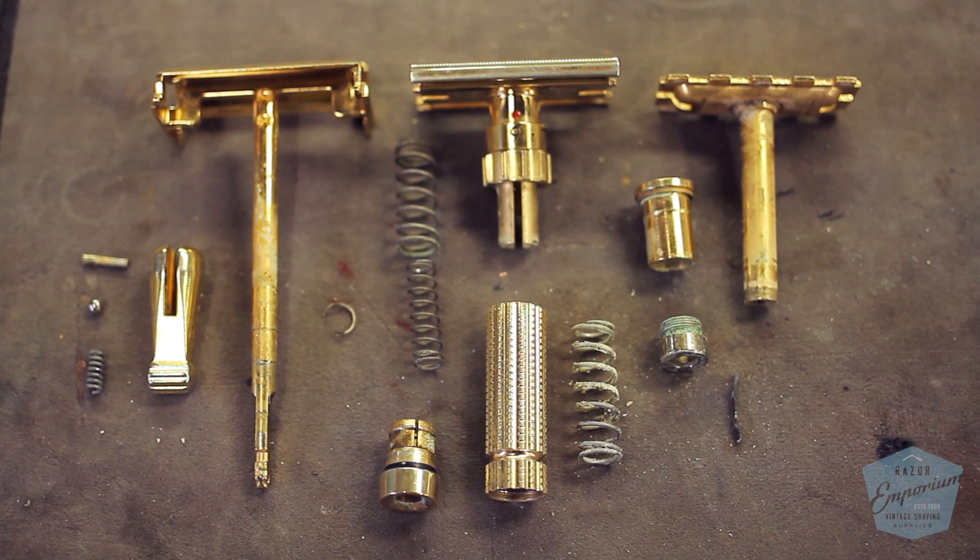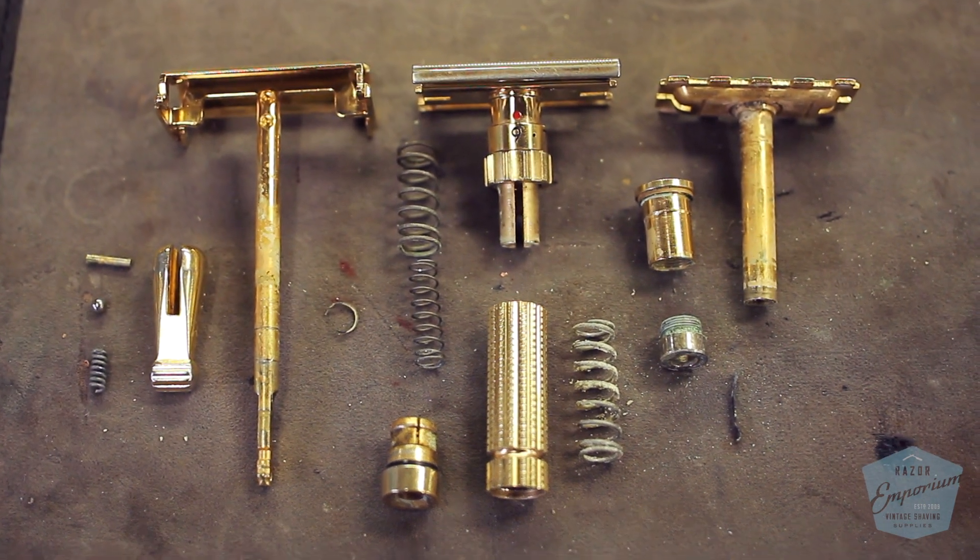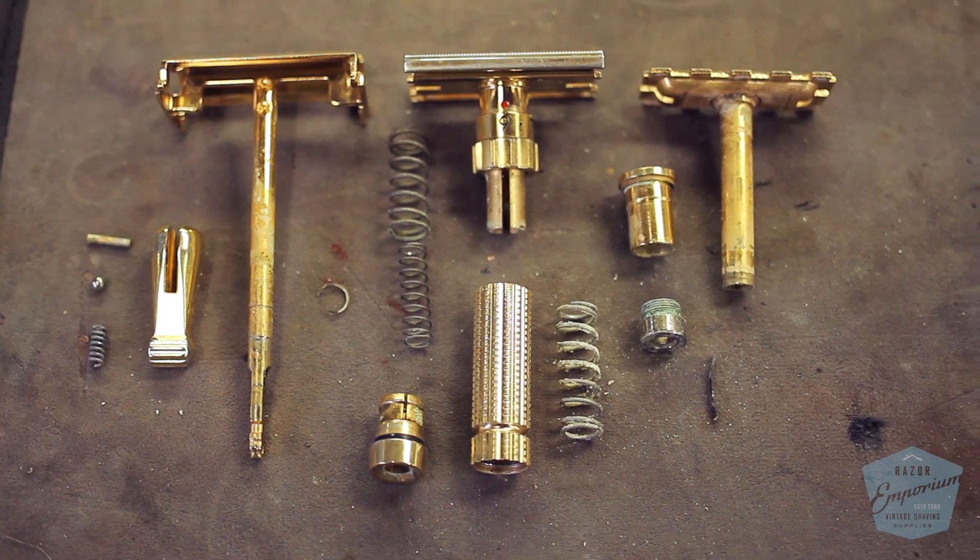Without getting this correct dimension in place, you're going to end up with a razor that is either too mild or too aggressive a shaver. We're starting to get a better view of the entire assembly, but there is still more — there are two black rings that need to be taken off so we can properly paint them. To do so, we're going to use a single edge blade and slide them down carefully.